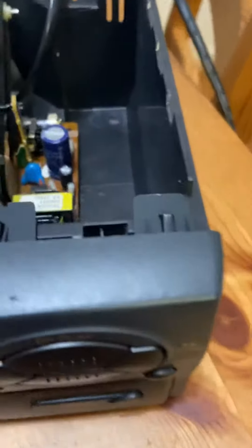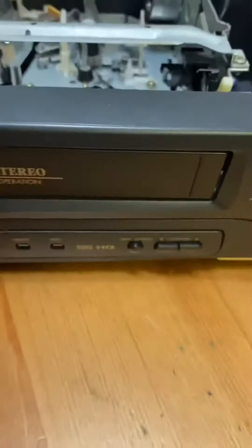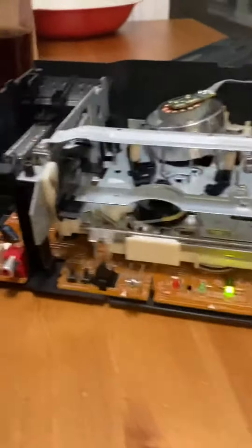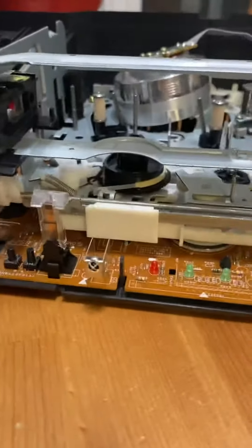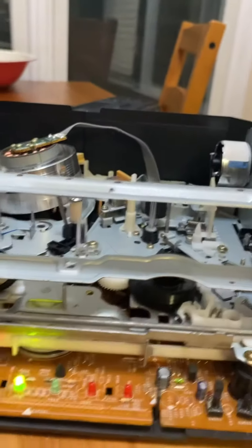I'm going to take off the face plate by popping these up like that — sides knock it loose — and pop them off right there so you can get better access. Now we can get an idea of what might actually be happening when it thinks it's taking out a tape.